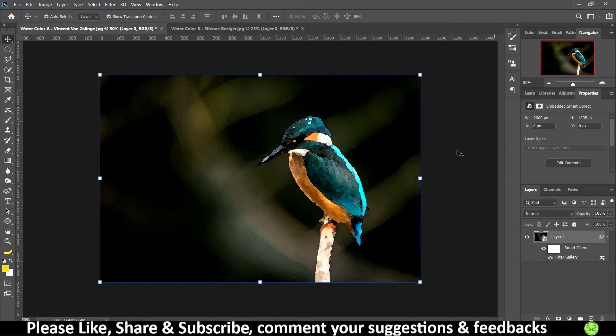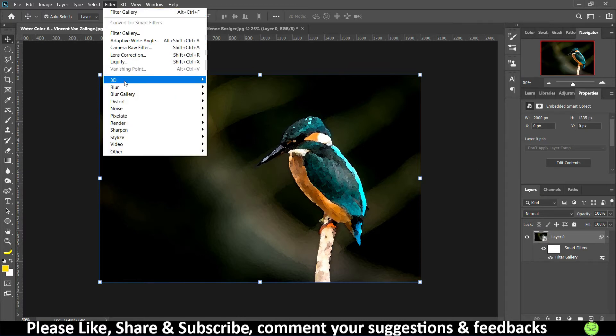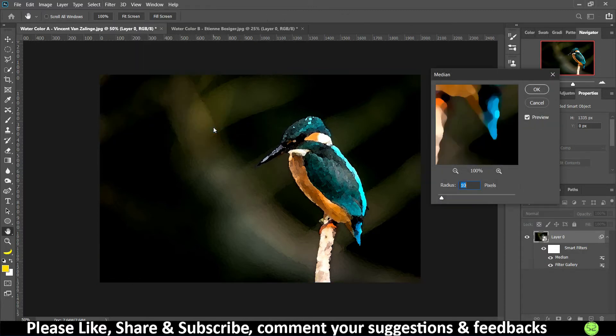Now go to Filter, then under Filter go to Noise, and under Noise select Median. Using Median you can make the image look a little fluid and slightly distorted. The higher the median value, the more distorted the image will be, so don't make it too high. A radius of six is what we are going to keep.